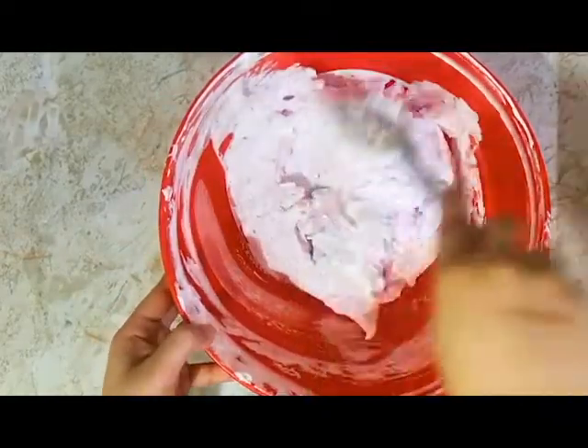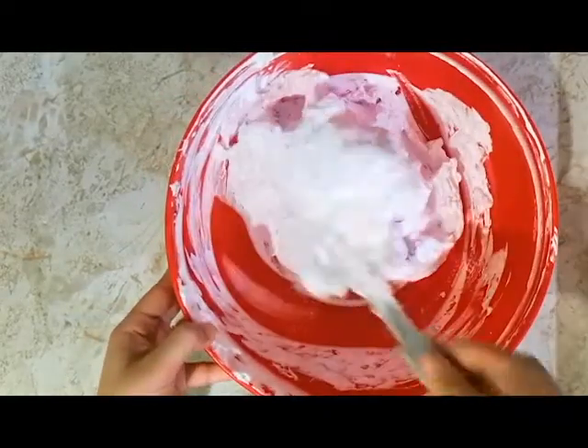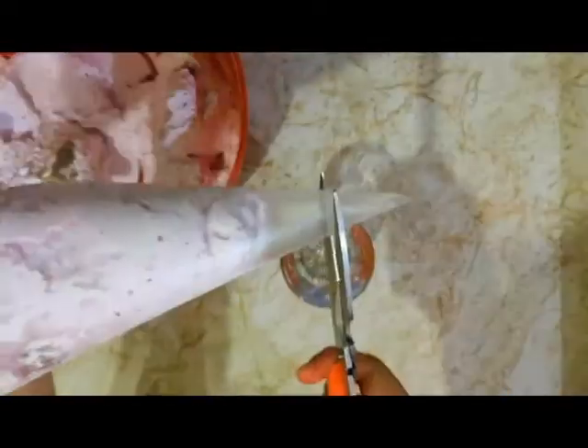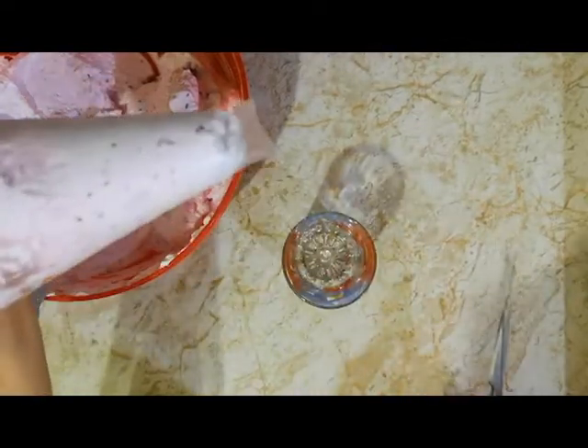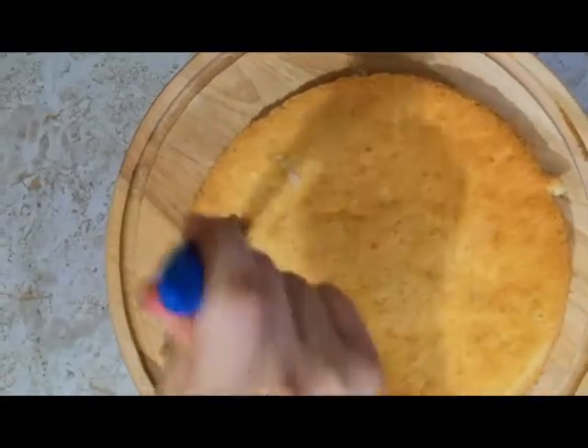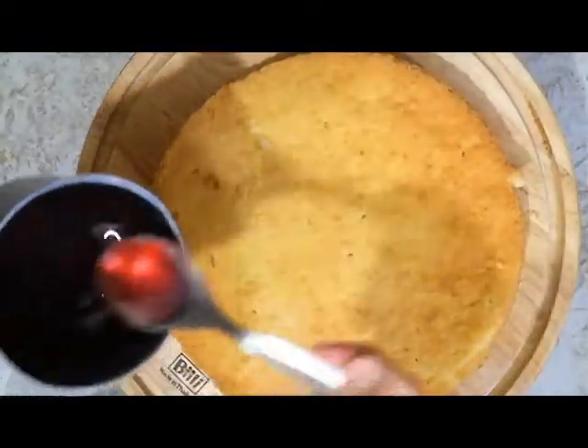Now let's go to our cake. If you want to pipe it easily, you can put the whipping cream in a piping bag. I'll add a turning table with a serving dish - you can use a cake board. First I'll add the first sponge, then I'll add the mousse filling, and I'll level it with a knife.